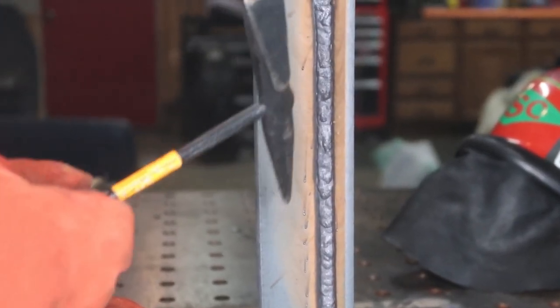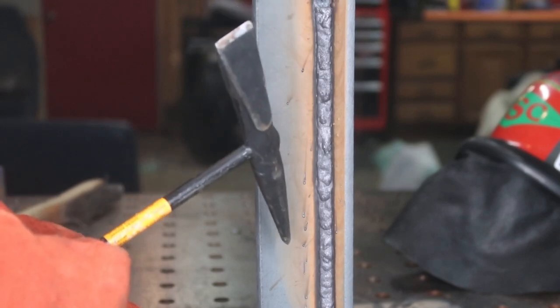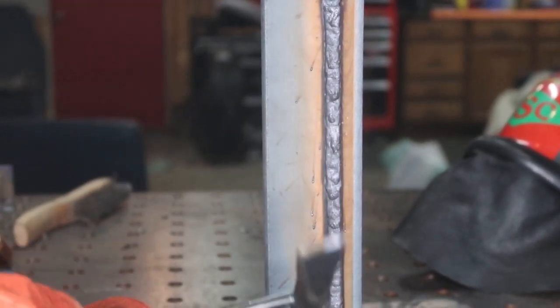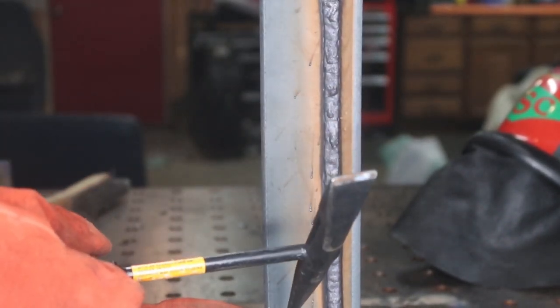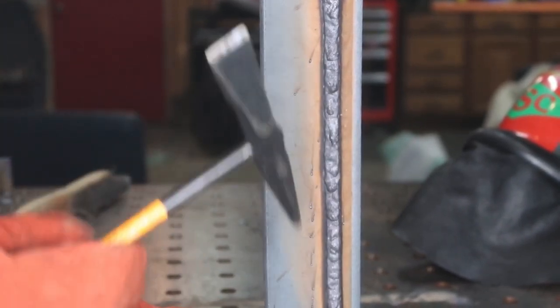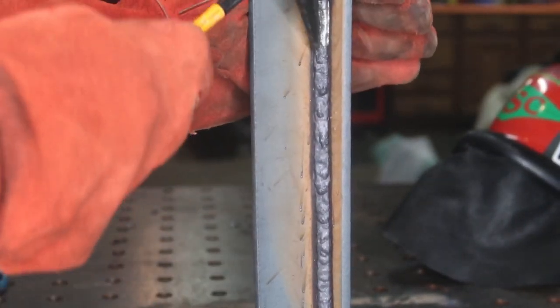We just finished this weld. Not all flux cores are all-position like this one — the SelectArc 730 is all-position, meaning you can run flat, horizontal, overhead, and vertical up. They do make flux core wires for flat and horizontal only, so make sure you check your wire specification prior to doing this. Let's go ahead and hit the slag and see if we can get the knock off.